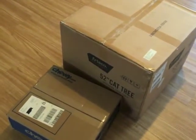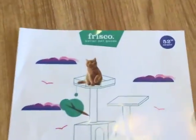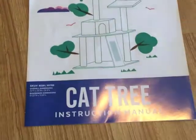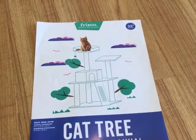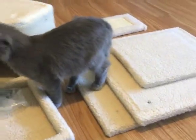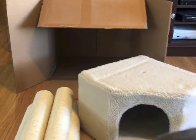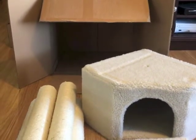The second box was a Frisco Better Pets 52-inch cat tree, and that's a rough outline of what it's going to look like. Here are the pieces laid out. I left the box for the kittens but I did take the plastic bag out because I don't want them getting used to playing with plastic bags.